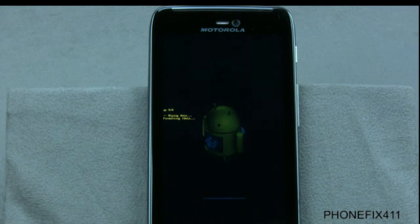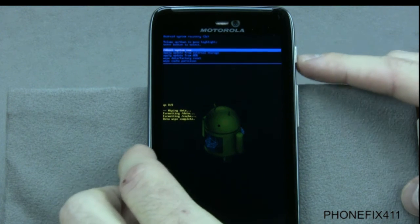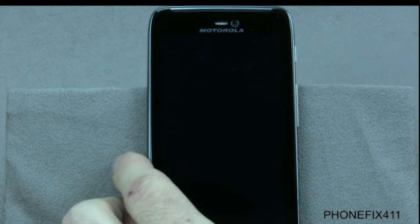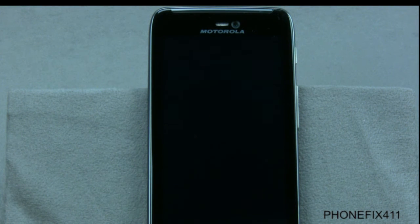It'll sit for a little bit and go through its process, then take you to another screen to reboot it. Press the power button to reboot. Now it's going to go through all the processes to reboot the phone and start it over basically as it was out of the box.